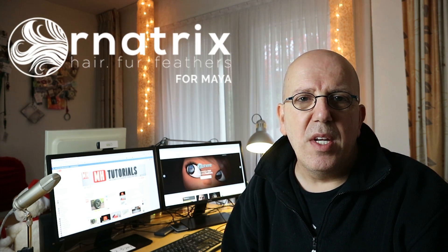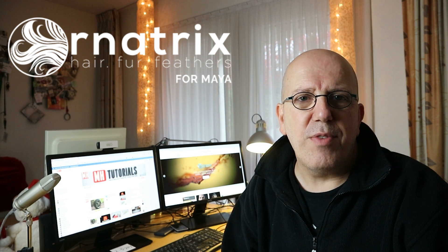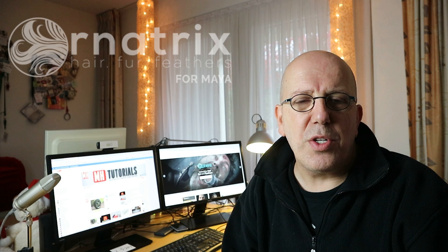Hey guys, today we're going to do a sort of unboxing video. Why sort of? Well because we're talking about software — there's no actual box. But what I'm going to do is install my new Ornatrix Maya plugin, which is used to create fur, hair, and feathers. I'm pretty excited about it. I saw some demos and previews and I will show you those as well. We're going to check out their website, the install process, and have a first look. It's definitely not going to be a tutorial — I'll do tutorials later — but for now you're just going to look over my shoulder as I check this out for the first time.